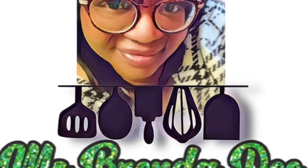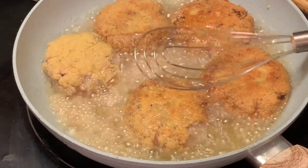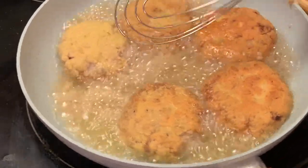Hello everyone! How y'all doing on this nice beautiful day? Today we're making some delicious salmon patties y'all. Yes, and here are our ingredients.